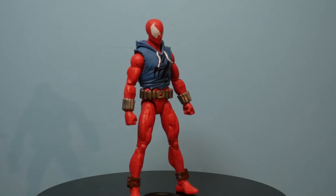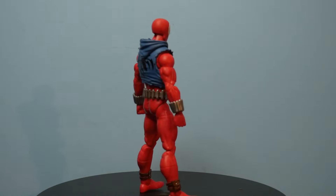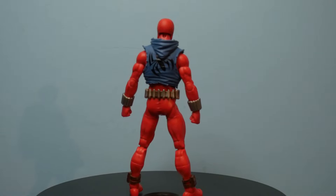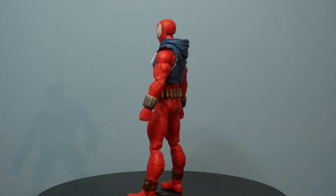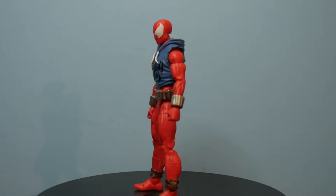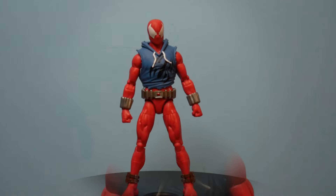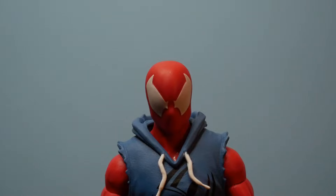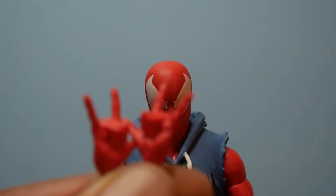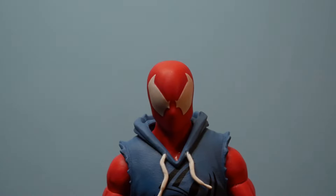This is classic Scarlet Spider. This isn't the first time we've gotten Scarlet Spider Ben Reilly in Marvel Legends figure form, but because this particular one is on the Renew Your Vows buck, you can best believe this will be the best we've gotten. Our Scarlet Spider comes with two additional sets of hands. Out of packaging, it comes with punchers.